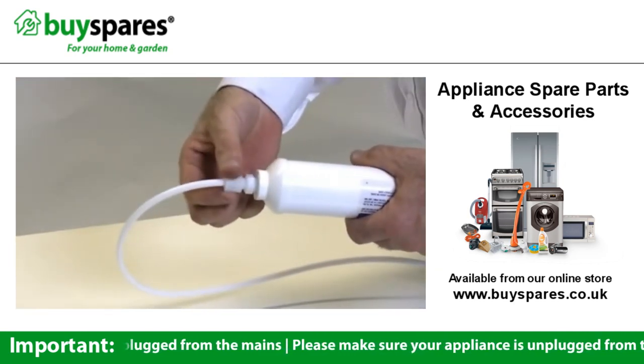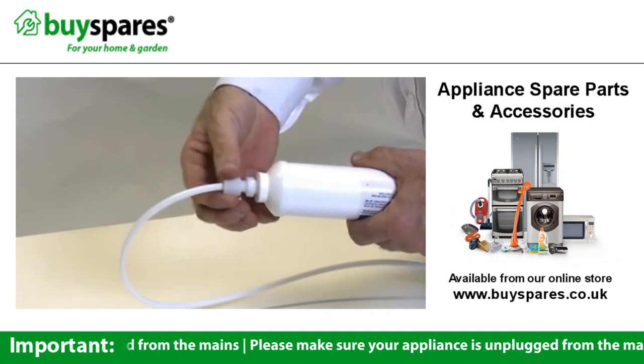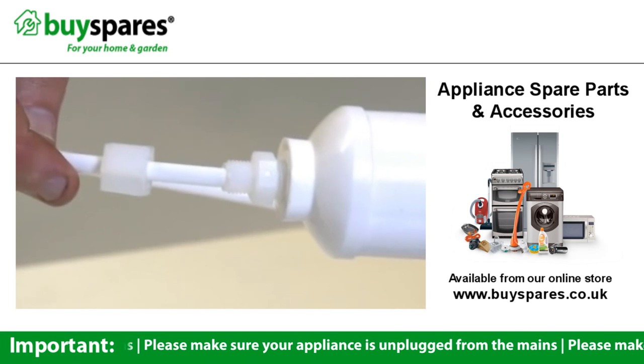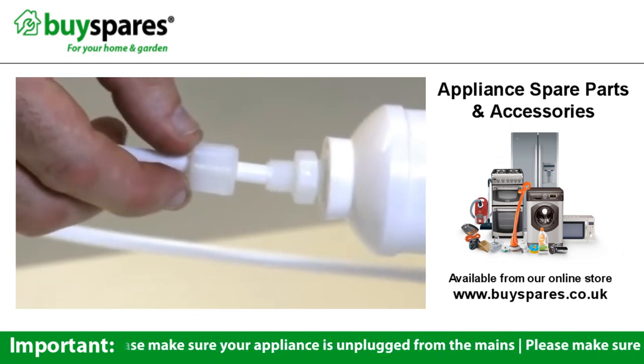Other canisters have a screw-on attachment, which will need to be unscrewed in order to release it from the pipe. The new canister will then just screw back onto the pipe.